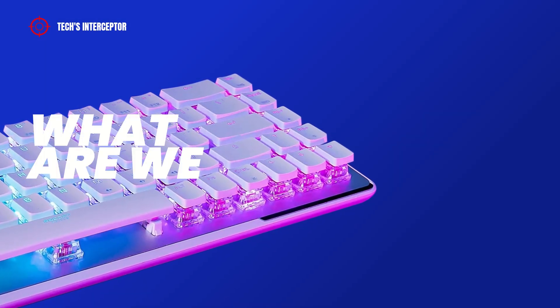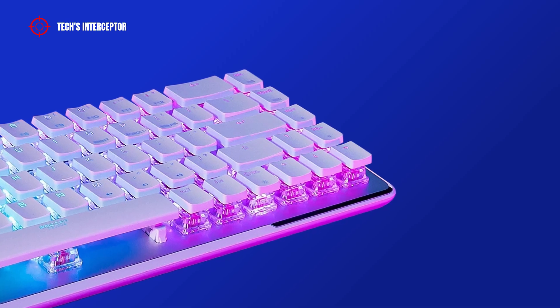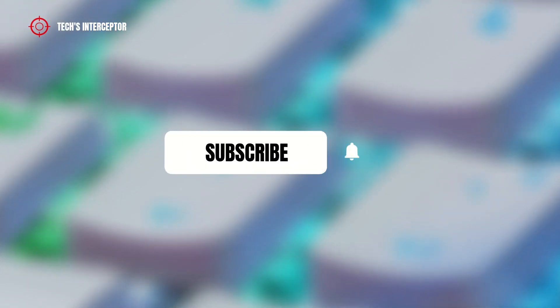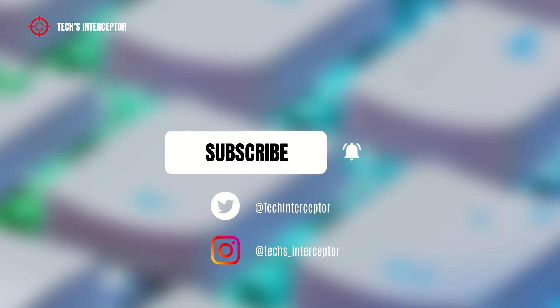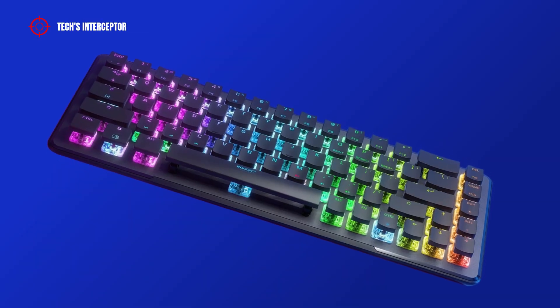Good morning everyone! Today we're talking about a video on a keyboard. But first of all, remember to subscribe to the channel, activate the notification bell to stay up to date on upcoming videos, and if you want, take a look at our Twitter and Instagram profiles. Let's start.